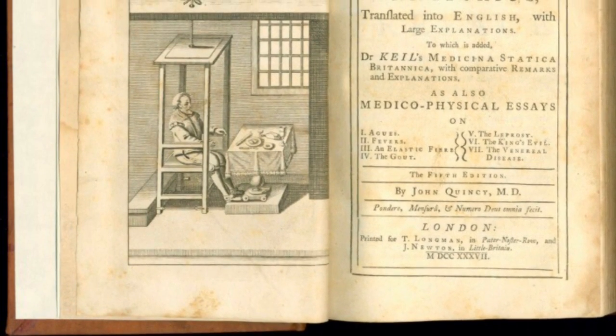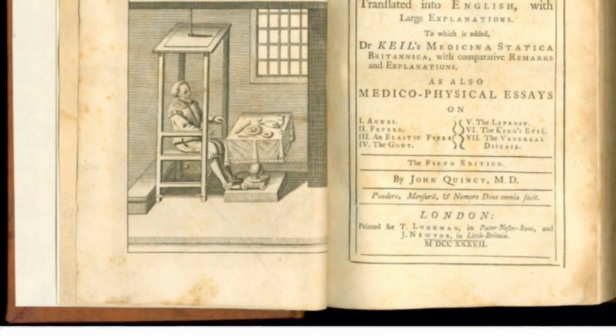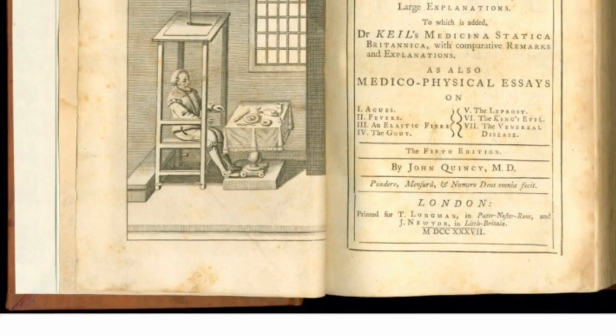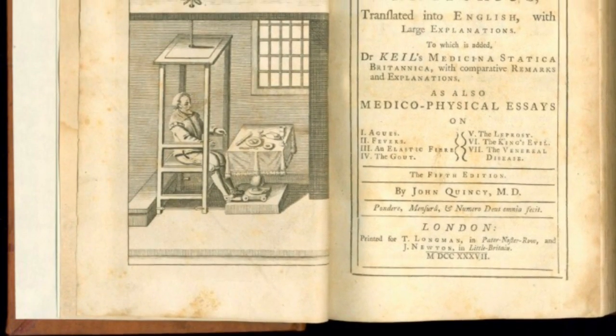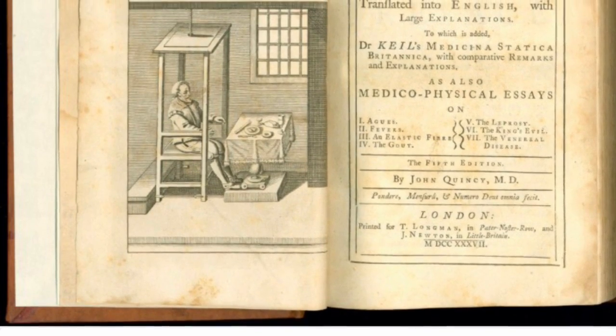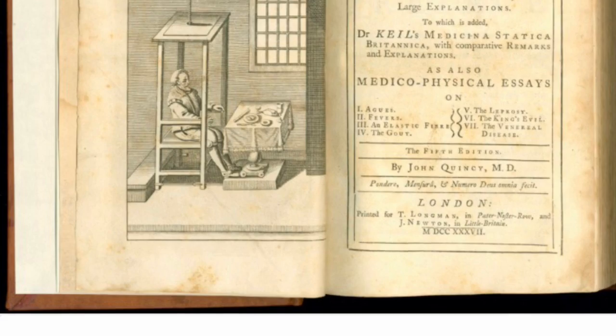I will be reading Santorio Santorio and the Thermometer by Robert McCauley. Galileo built the first working thermoscope. He took a small glass tube filled with air and rubbed it in his hands to warm it up. Then he turned the tube over and put the open end in a small bowl of water.